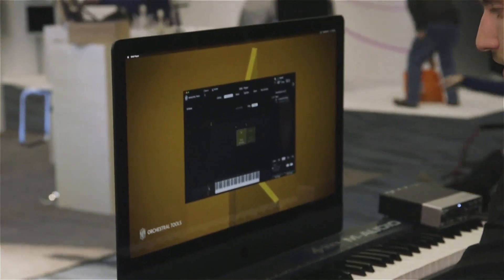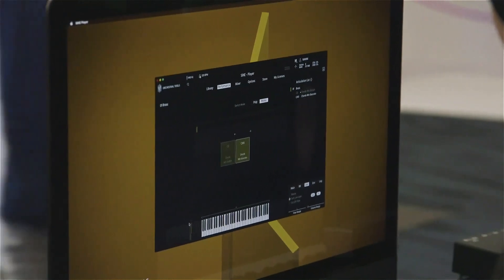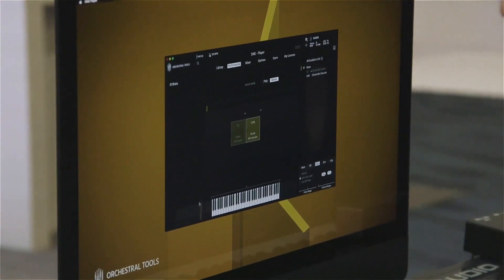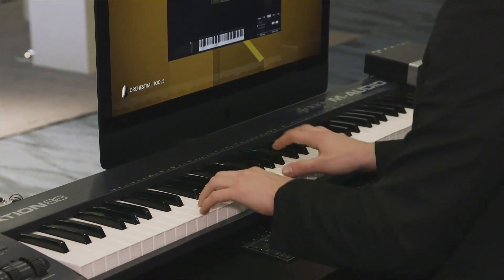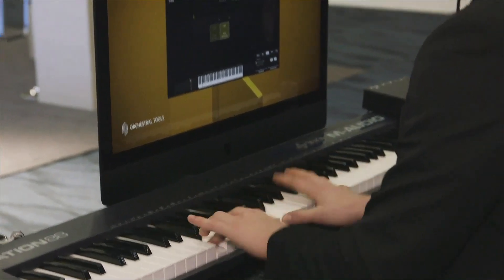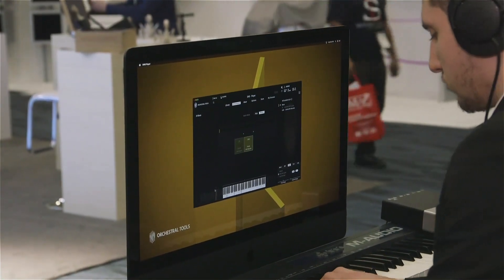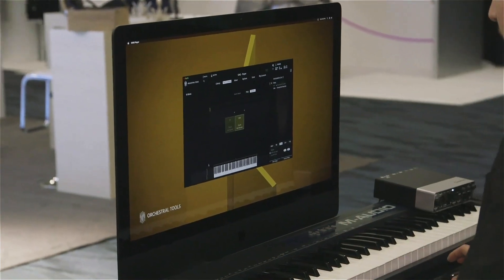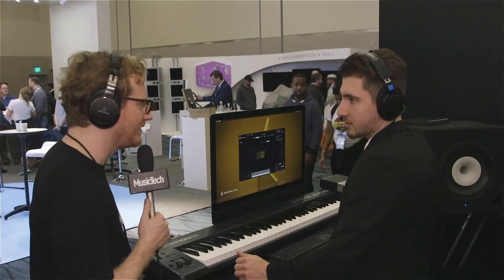If I switch back to the staccatos — just randomly playing with this one — there's lots of potential, of course.